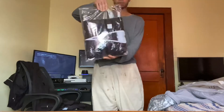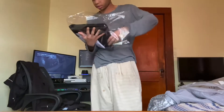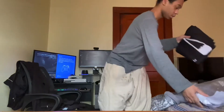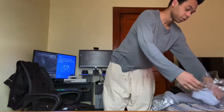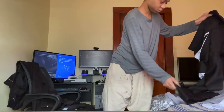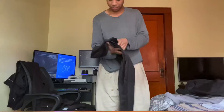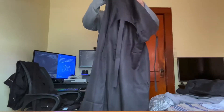All right, this is it. Let's see. Supposed to be in good condition — looks like it's in good condition. Let's start by putting this on first. I thought it would be like a regular outfit, all together and shit. But oh well.